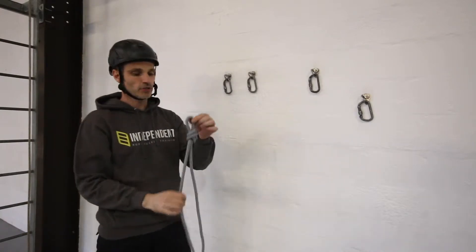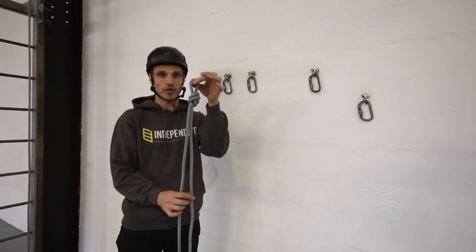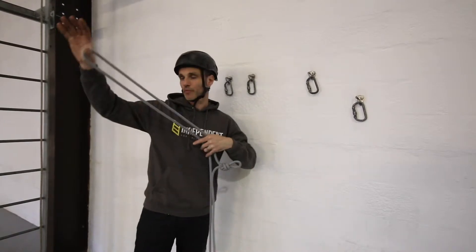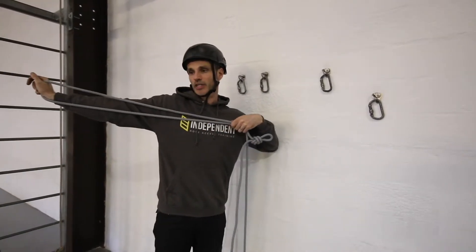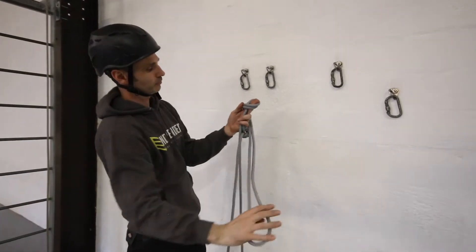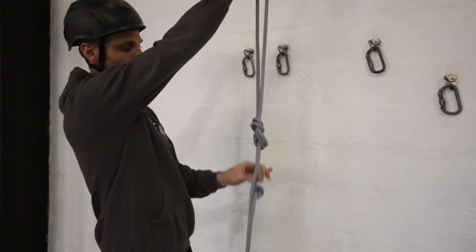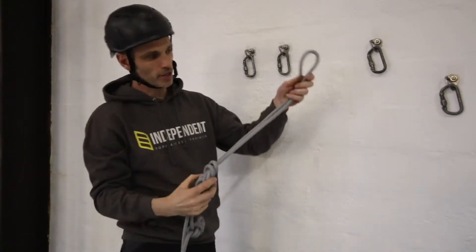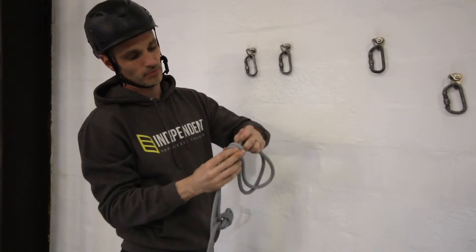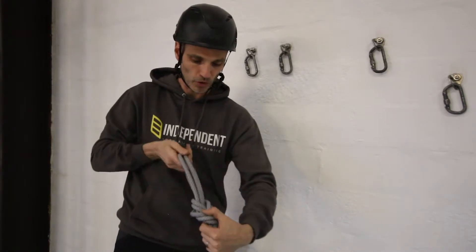We're going to need two bunny ears knots, one either side of the middle. I've got my overhand knot tied earlier to mark the middle, so I'm going to need a bite of rope — quite a long bite this time, probably about an arm and a half's length — and then I'm going to tie a figure of eight nice and close to the middle. Dress it, and then to turn it into a bunny ears knot I'm going to put that through and over the top, and set it on the top of those three.